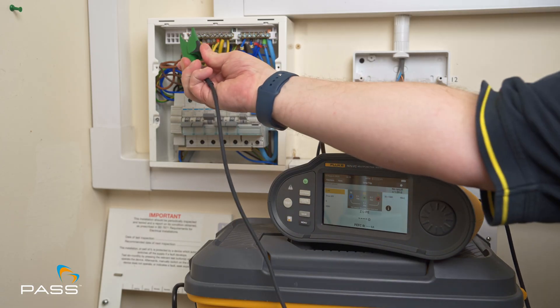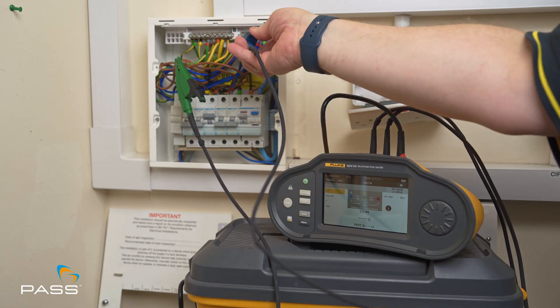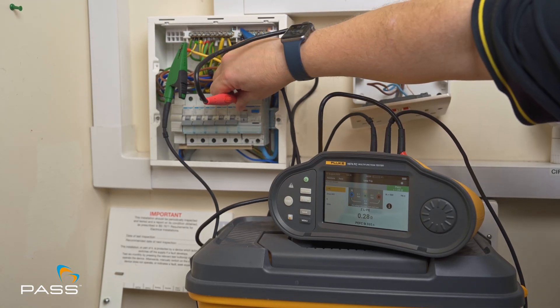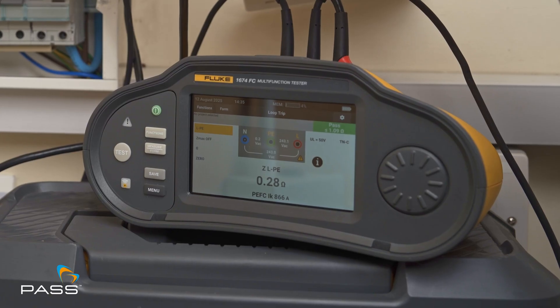Identify the circuit and isolate its earth connection. Carefully connect the green lead to the isolated earth conductor and the red probe to the live terminal on the protective device. Perform the high current loop test by pressing test. Results will populate directly into the True Test form at the distribution board level, clearly distinguishing the Zdb values.